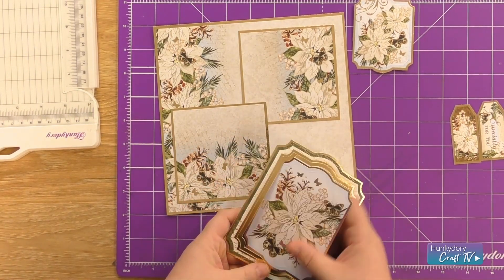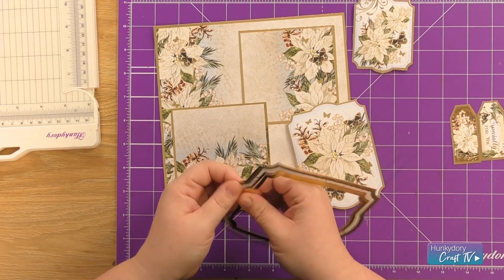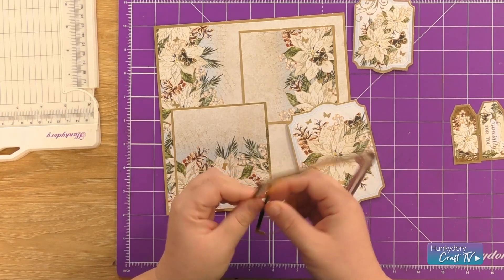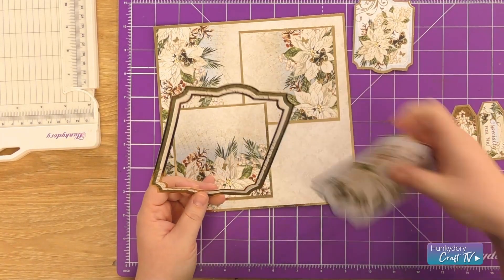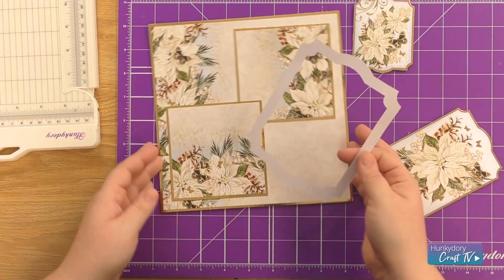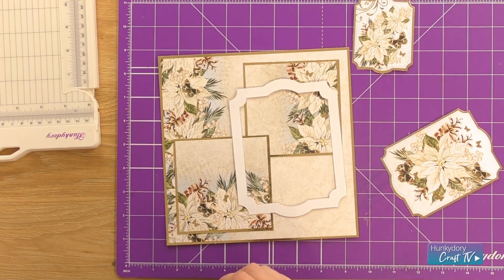So I'm going to take the main topper and take away the middle frame. Then I'm going to take my large frame and just add some foam pads to the back.